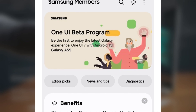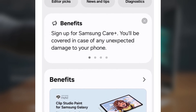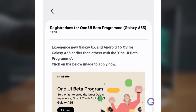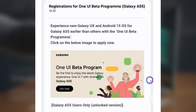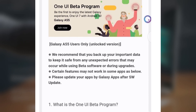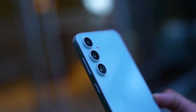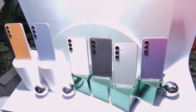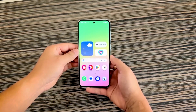To install the beta update, it's super easy — just go to Settings > Software Update > Download and Install. But before you hit that install button, make sure to back up your important data. As with all beta software, things can be a bit buggy or unstable, so if your Galaxy A55 is your daily driver, you might want to wait for the official stable release. One interesting note: the beta update is limited to Wi-Fi downloads only, meaning you won't be able to download the firmware using mobile data. This might be a new policy from Samsung that applies to all future beta rollouts.